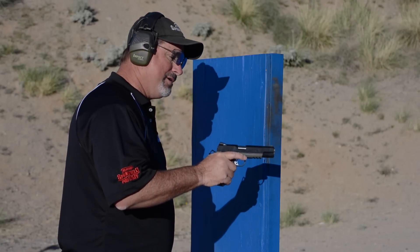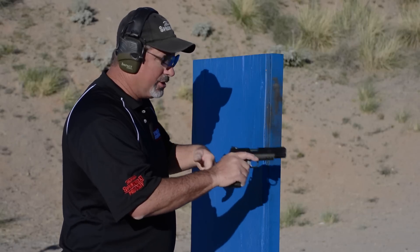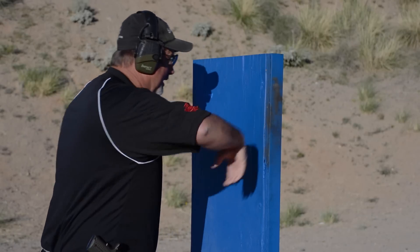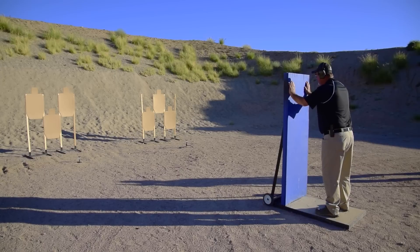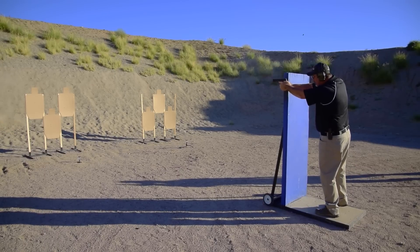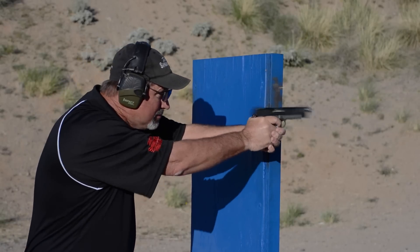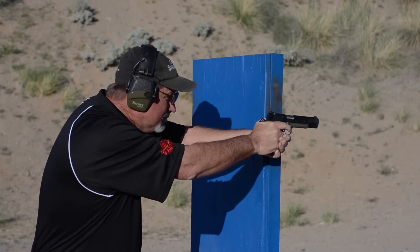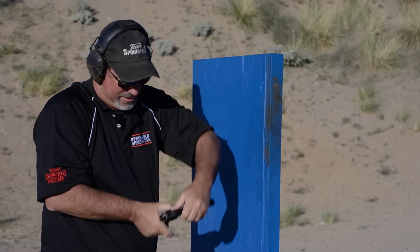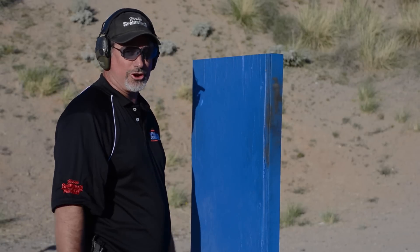I've got a little stage set up here. I'm going to shoot three targets on the left, do a tactical reload, shoot three targets on the right, and then we'll go look at the hits. Alright, let's make this thing safe. Let's go take a look at the targets.